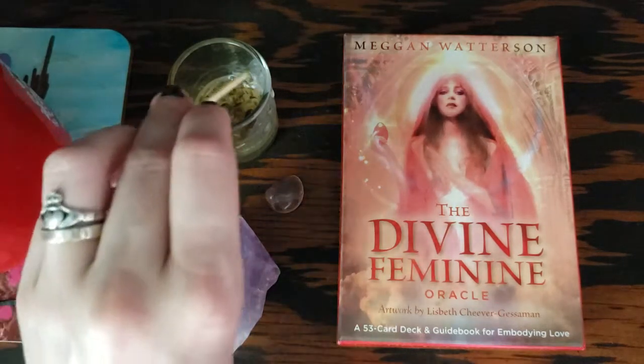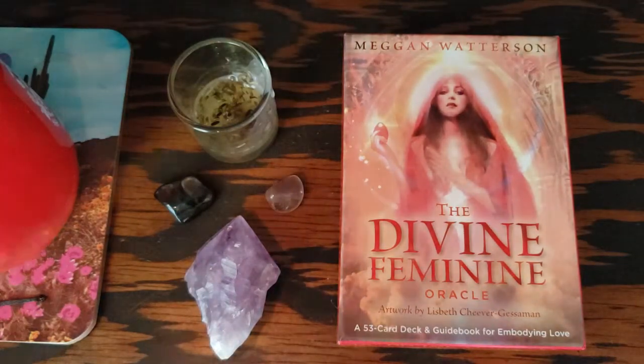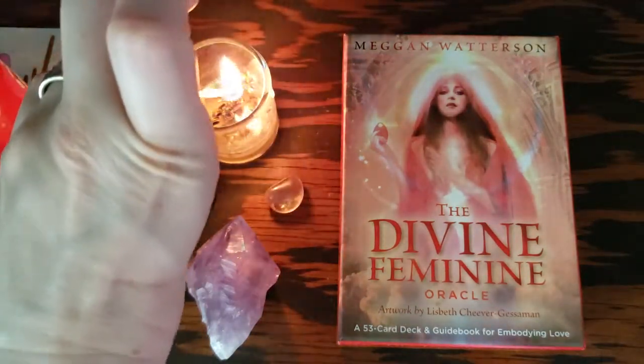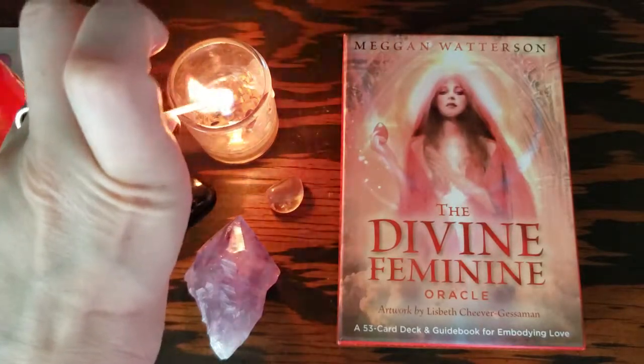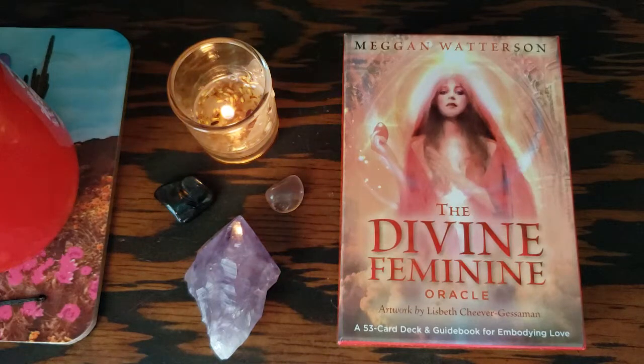The candle is also infused with lavender flowers. My match doesn't want to light, so some of y'all are really going through it right now. I send you all the light and love and protection and healing.